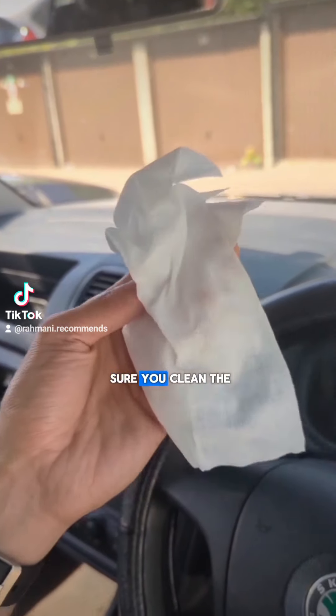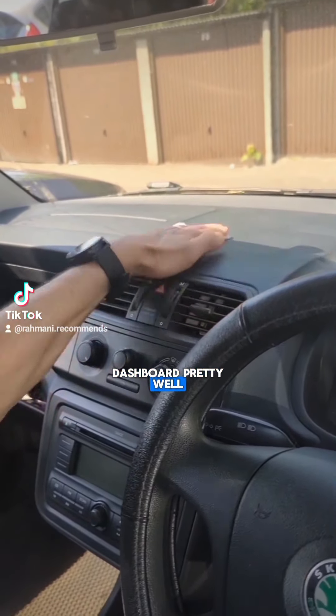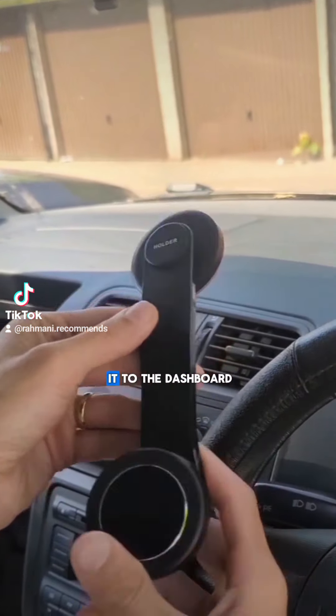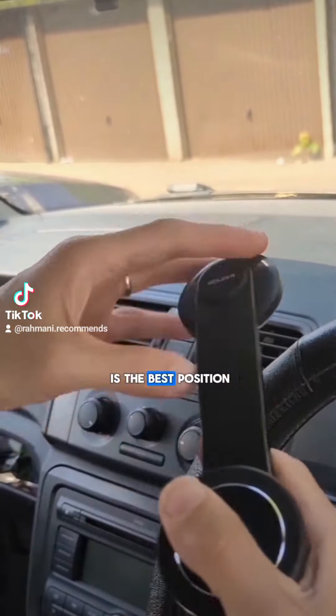First of all, make sure you clean the dashboard pretty well and make sure it's dry and clean and there's no dust. Now before I attach it to the dashboard, I want to see what is the best position.